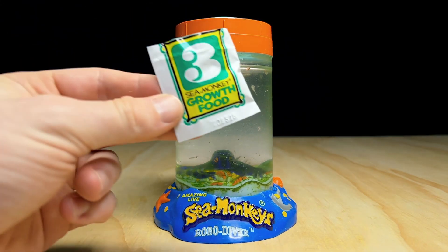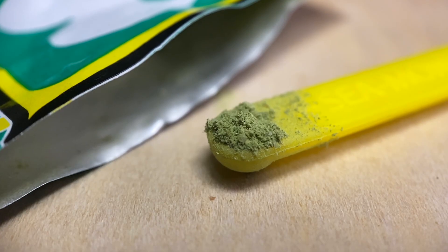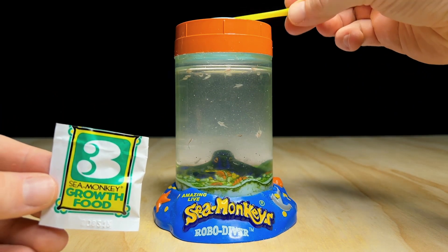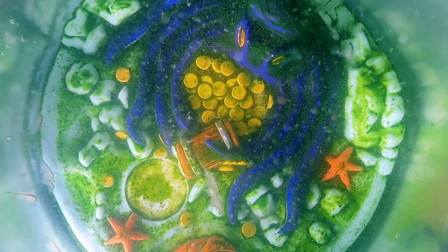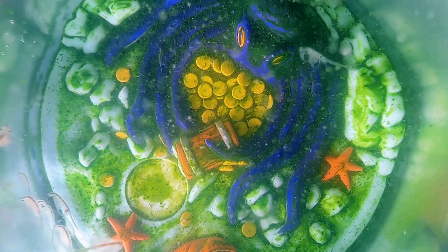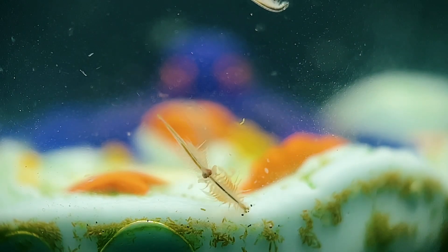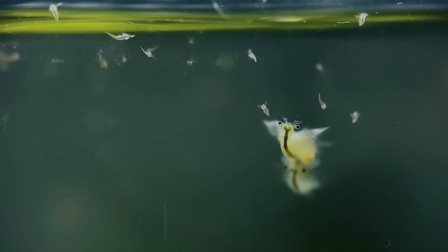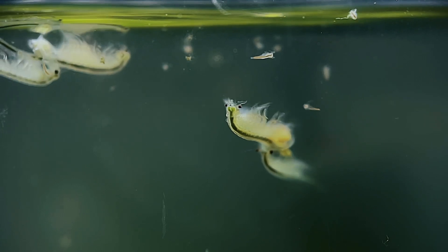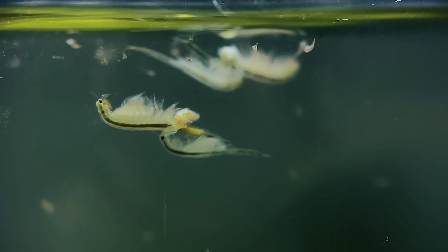Unfortunately, the dried algae food which comes in sea monkey packet number three is no longer alive — the dehydration process kills it. It is packed full of nutrients though, which is why it still works as a decent food source. It does come with a few downsides: uneaten dried food will eventually rot in the tank being consumed by harmful bacteria, which degrades water quality. The dried food is also difficult for baby sea monkeys to consume as it usually sits on the surface or drops to the bottom, where it's only accessible by the larger and more mobile adults.